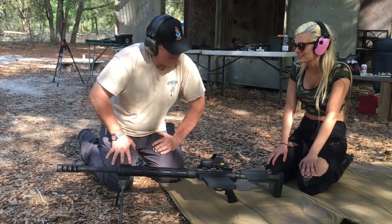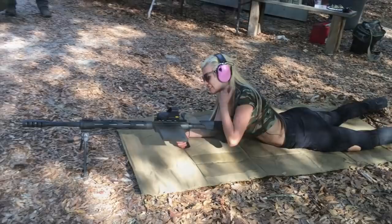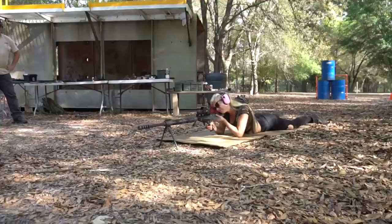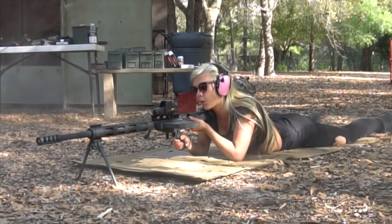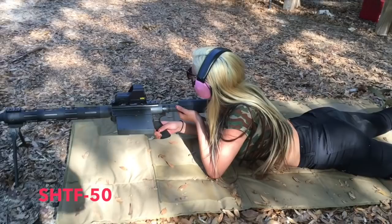This is my first time shooting a .50 cal in prone position, so let's try it out. Let's see how many leaves you can turn up. We're shooting this thing on the ground. Let's see what happens. Fire in the hole! Every time I shoot these things, I feel like someone punched me in the nose. I don't know why, but that was crazy.